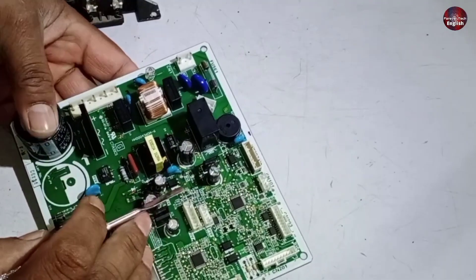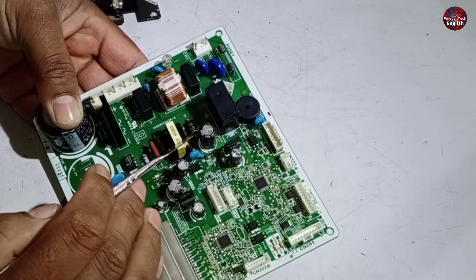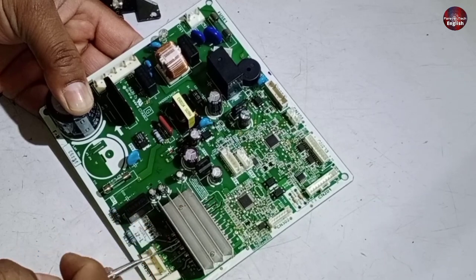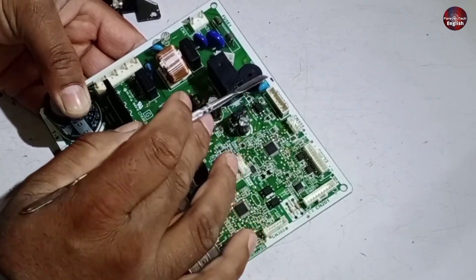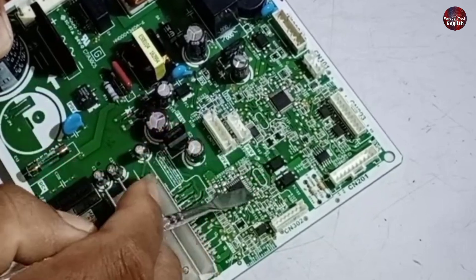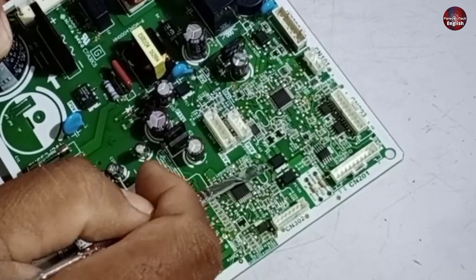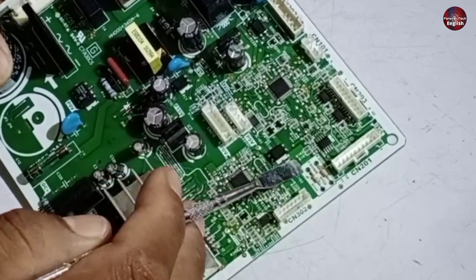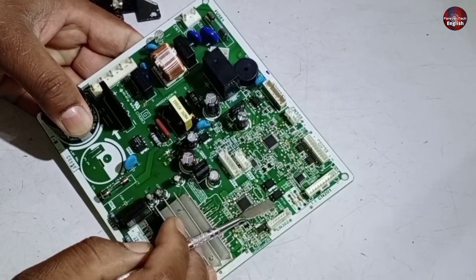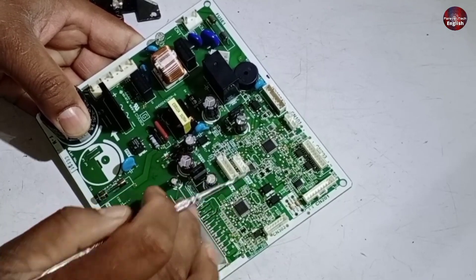Two microcontrollers are used in this control board. The reason for using two is to make the IPM or compressor control system work separately, while the other handles functions like communication with the door and other operations. Both microcontrollers communicate with each other through optocouplers — one is receiving signals and the other is sending signals. Whenever there is a communication problem with the refrigerator, check both of these optocouplers. If one microcontroller is working but the other is not turning on the compressor, check the optocouplers as no communication is occurring between both microcontrollers.